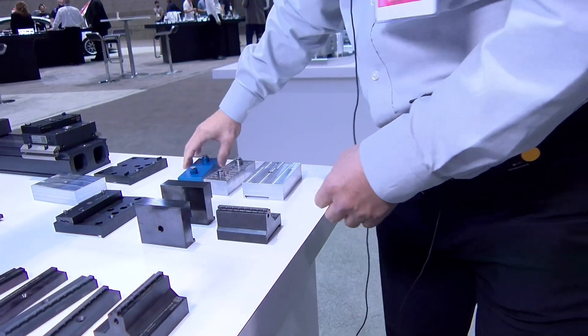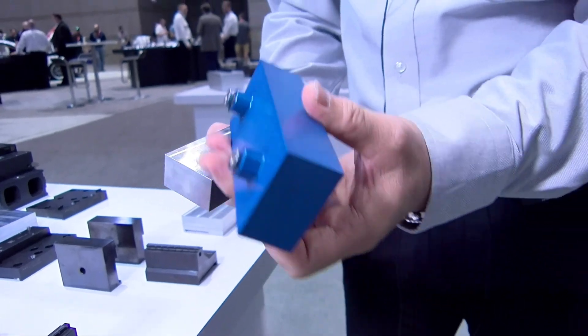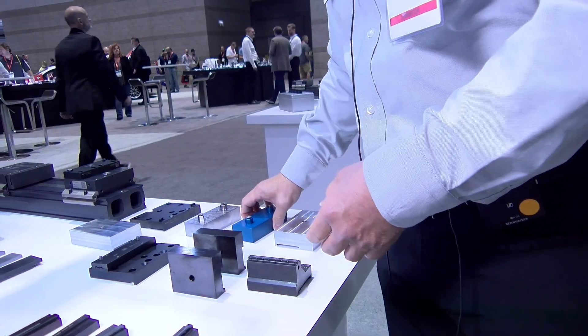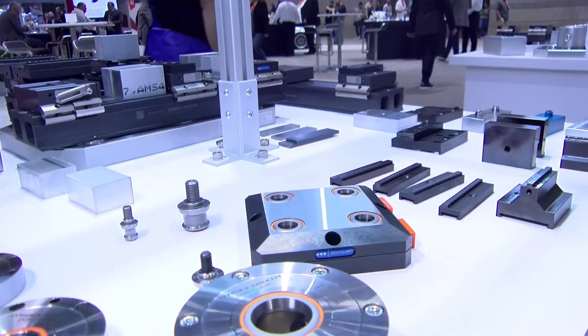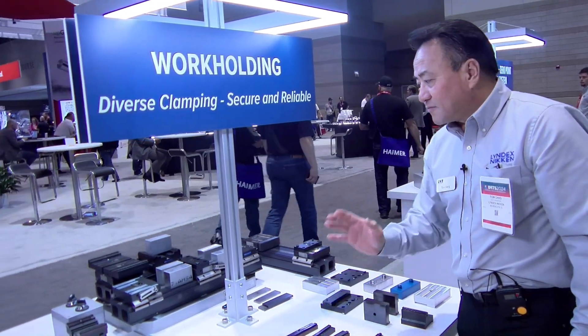Same for finishing jaws — they are reversible, capable of going to any work piece size you would like. We also have machinable jaws to accommodate aluminum for finishing work, or steel jaws.